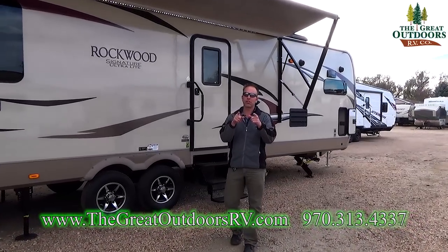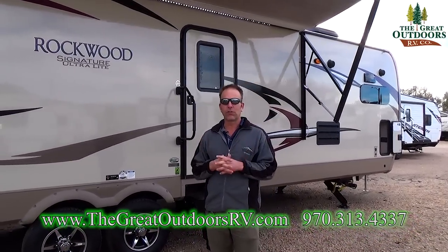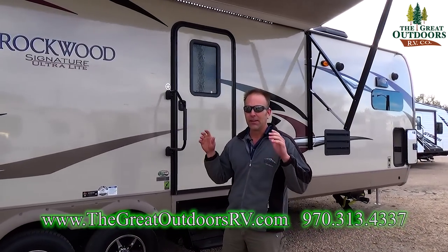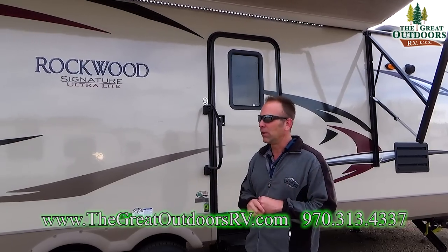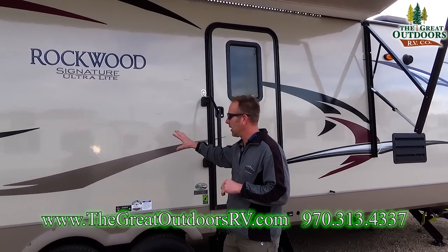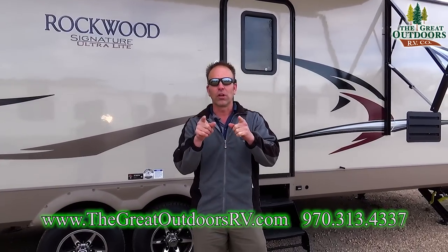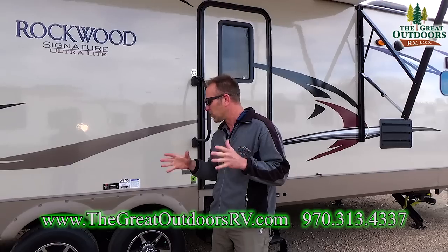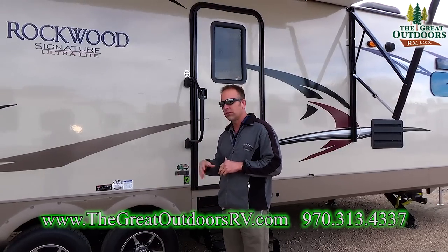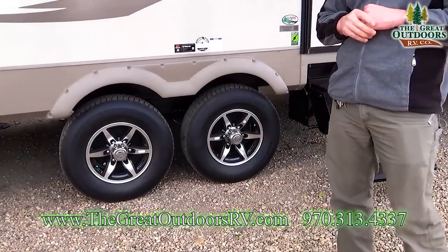If you're looking for a travel trailer, you definitely want to check out the Rockwood. It's the number one selling travel trailer in the United States, and the reason for that is the construction. You're going to get vacuum bonded sidewalls — all four sidewalls are vacuum bonded, including the roof — and it's going to be an all aluminum substructure. They also use the torsion flex suspension axle system, which comes with a 10-year warranty from the manufacturer.